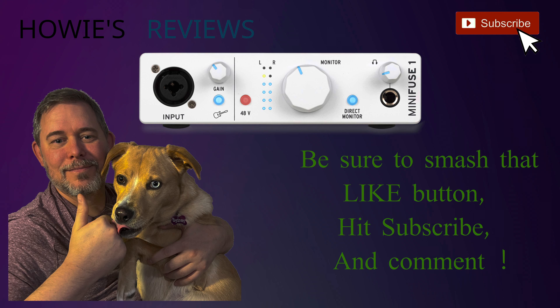I hope you enjoyed this short video review. If you did, please hit the like button and be sure to subscribe for more videos coming down the road.